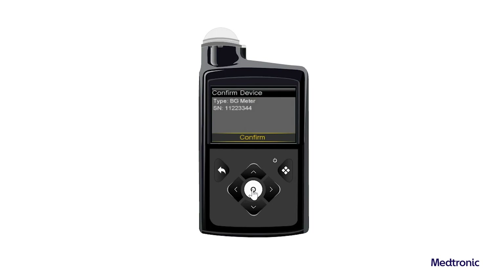If the correct serial number does not appear, select Search Again. If the serial numbers shown on the pump screen and meter screen match, select Confirm. Press the Back button if the serial number is incorrect.